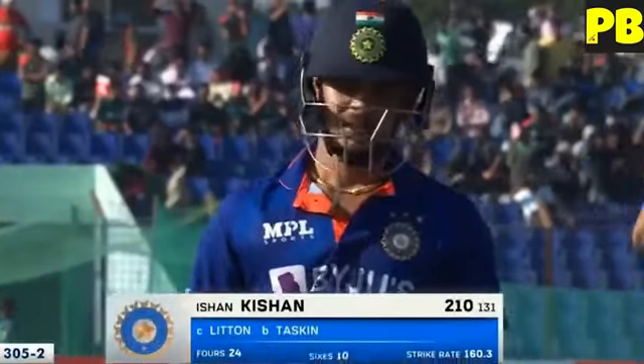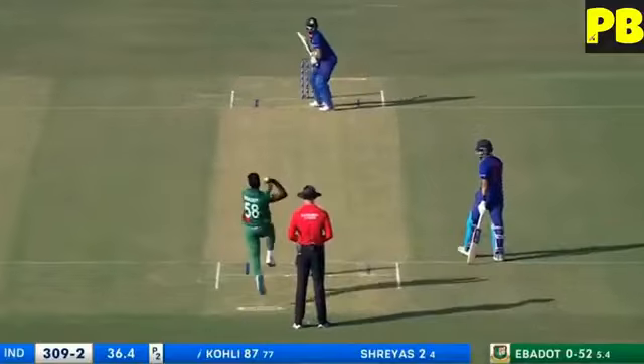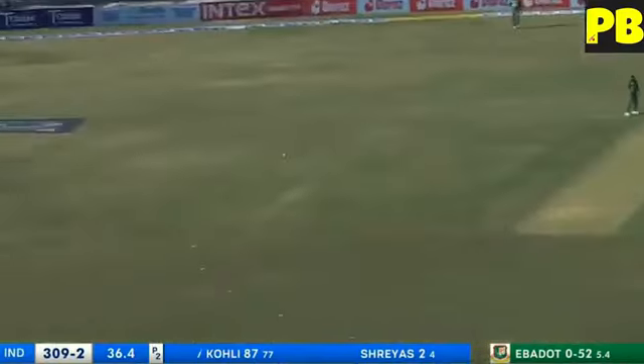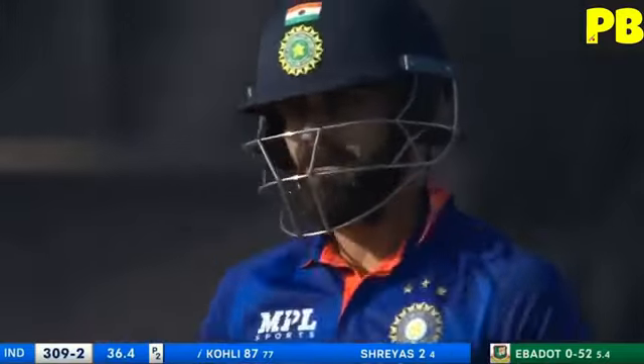He opens the innings and walks back with 210 as India post 305. You know, just talking about the playing XI — what a shot, what a great shot that was.